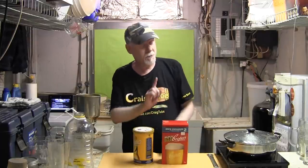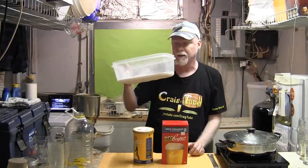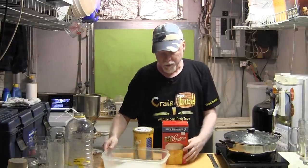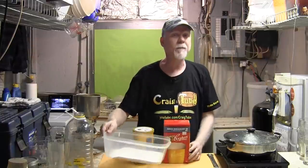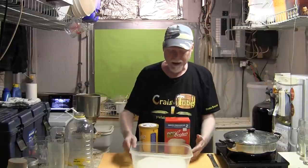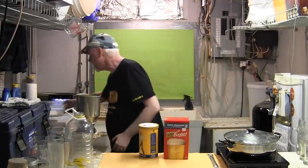With these two things — the kit and the Brew Enhancer — you'll end up with about four and a half to five percent alcohol, which is not bad. Now I'm also adding 300 grams of extra corn sugar — dextrose — which is basically the same thing as what's in the Brew Enhancer. I've chosen to do this because I want a little extra alcohol, but you don't have to. Don't add too much corn sugar or you'll start getting thin, unpleasant flavors in your beer.